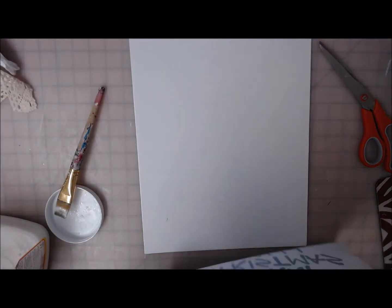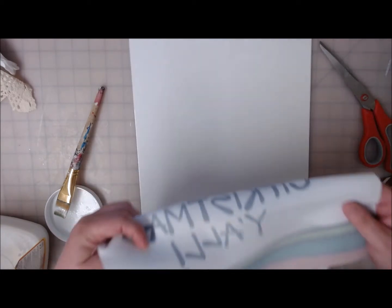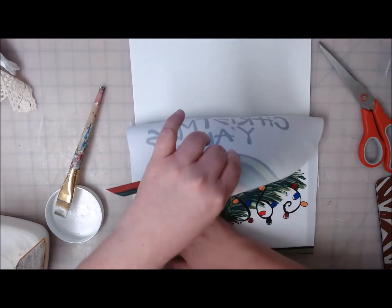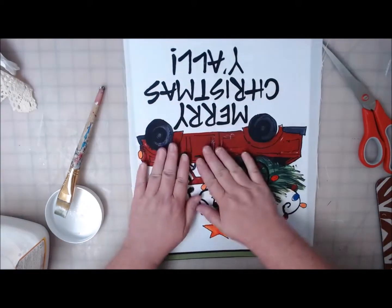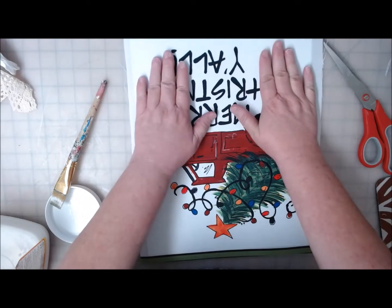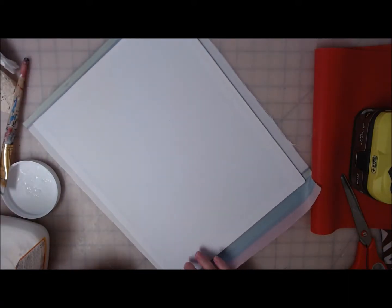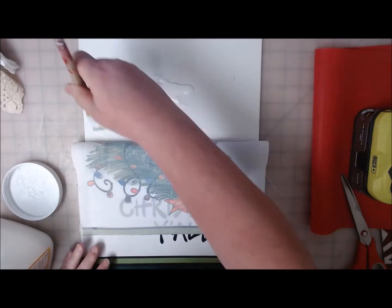Now we're going to lay down our truck. I'm going to start with the top, so it's going to be upside down to you because I know where I want it to hit, and I want it to go on straight. This is nylon fabric so it's not going to stretch, so I can go ahead and rub it a little bit. Usually I tell you to press gently, but this is pretty sturdy fabric. Make sure you're pressing it in and feeling some of that Mod Podge stickiness coming through, because that's what's going to hold it on the board. It's not wanting to stick — I think it's because it's nylon. Let me get a little more Mod Podge on here. Maybe we're going to have to really go crazy with the Mod Podge.